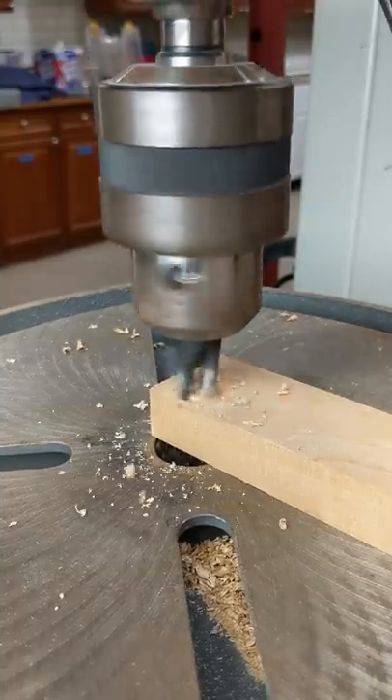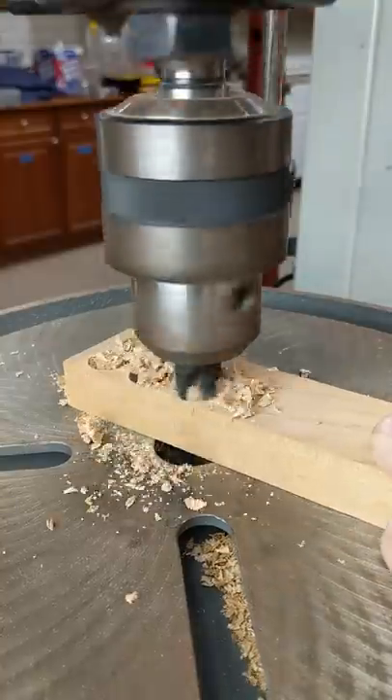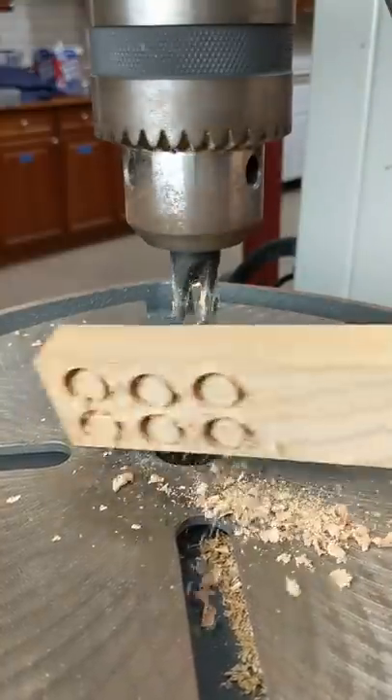It's time to attach the bench base pieces together. To do that, I'm going to use a long stretcher and then countersink some screws and plug them.